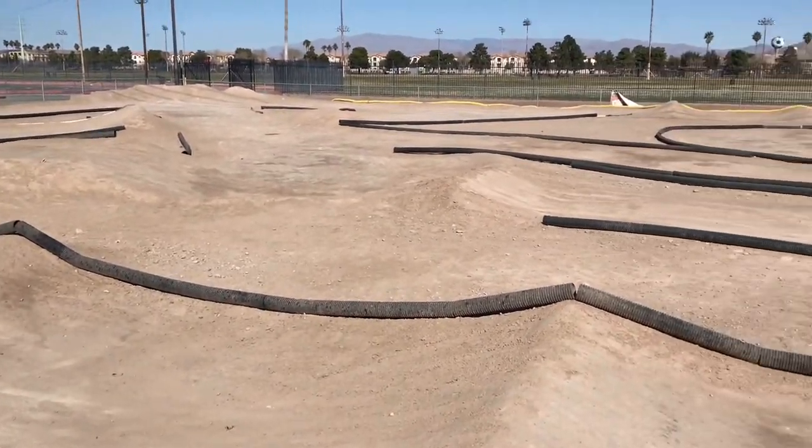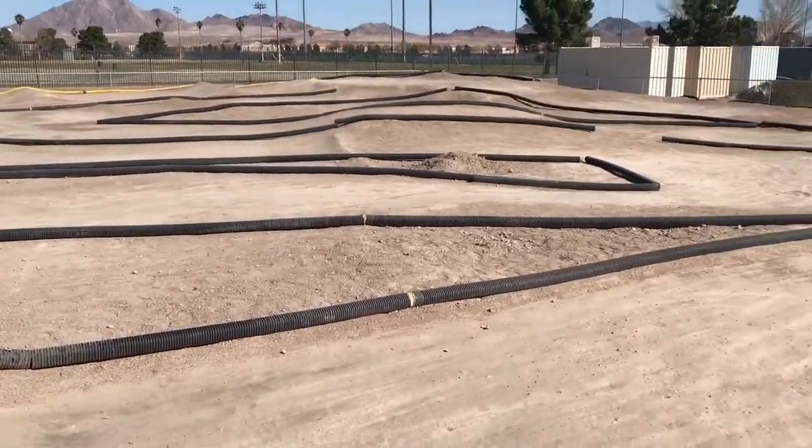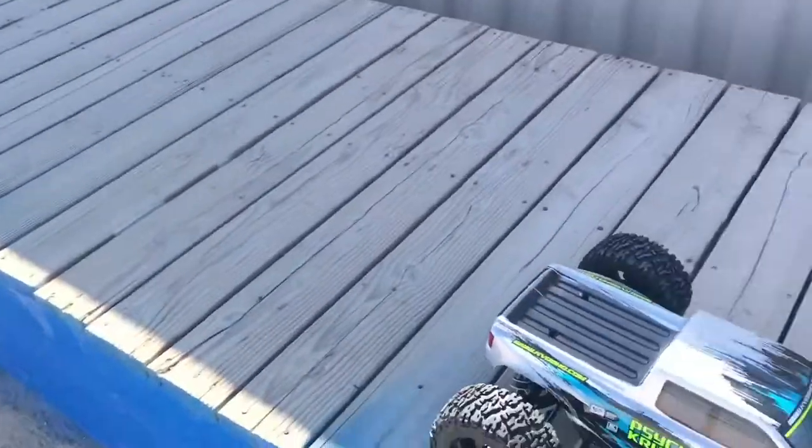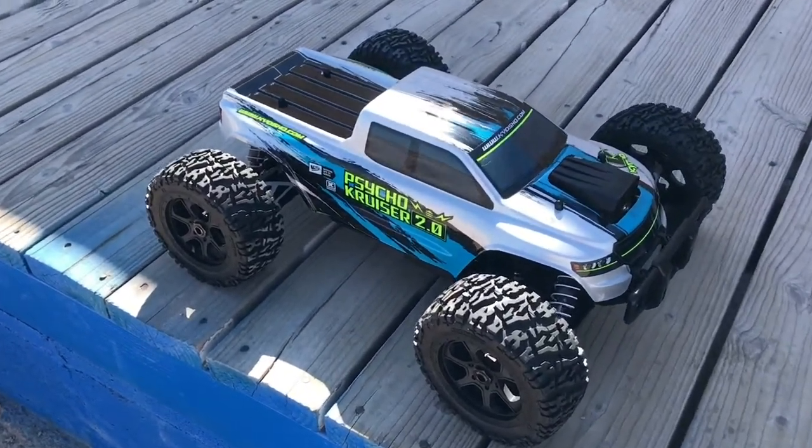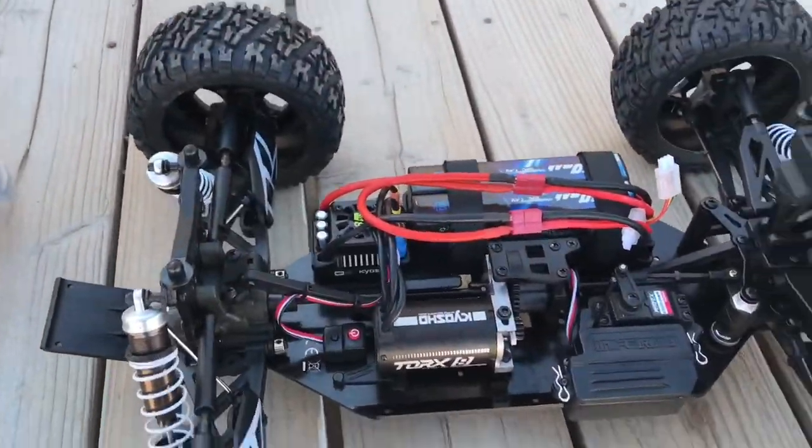All right, what's up guys? We're over here at the Silver Bull Park in Las Vegas. What we're doing right now is the Kyosho Psycho Cruiser 2.0. We're skipping the unboxing and going straight to it.